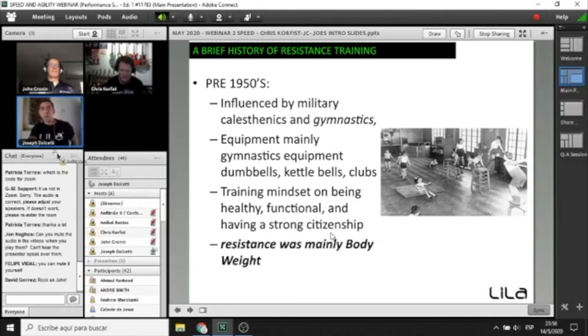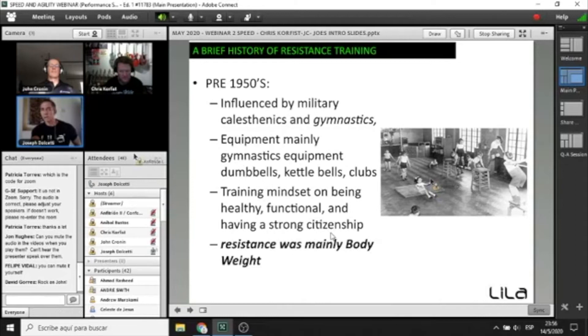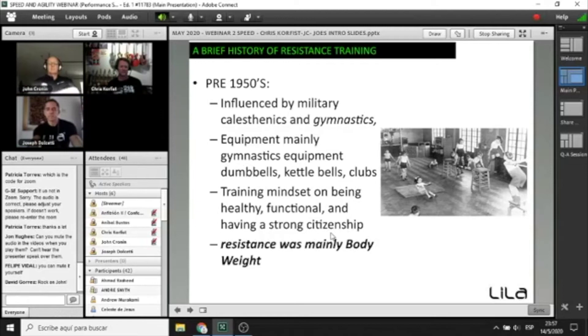This is taken from our LVRT Level 1 course — an introduction into the history of resistance training starting around the 1950s. Everything is now about movement and body weight training, and as anyone who studies history knows, things work cyclically — we're sort of back to where we started. Back in the 50s, 60s, 70s, even when I was in school in the 70s, gymnasiums were based around gymnastics and movement. Resistance in sport was body weight, influenced by military calisthenics and gymnastics, with basic equipment like jumping boxes or a pommel horse, focused on being healthy, functional, and having a strong citizenry.